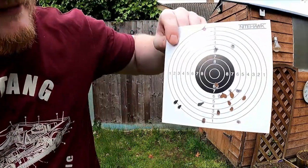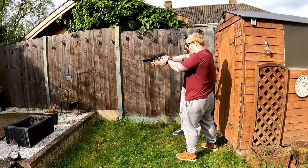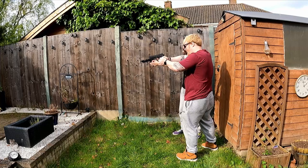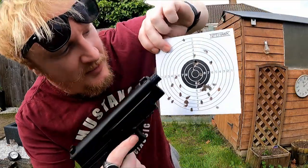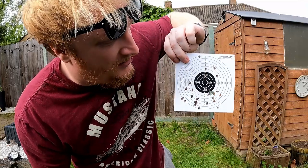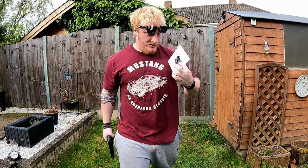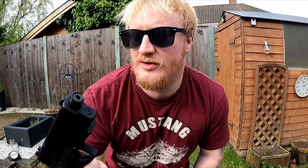Both firing bang in the middle — we peppered the bottom bit so we're aiming at the top now to see if we can get it all in there. Mainly through the black, with a massive hole in the middle. At that range it's pretty impressive. So that's me and Beeb — SA10 and P226, rocking and rolling. Stay tuned to the channel for more stuff and we'll see you in the next one. Thanks for watching — peace!